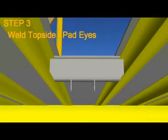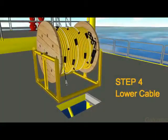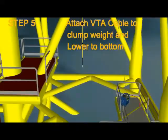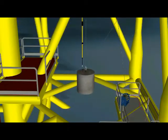Step 3: weld the topside pad eyes for the rigging and the cable suspension. Step 4: lower the cable to the clump weight. Attach the VTA cable to the 5-ton clump weight and lower the weight to the sea floor.